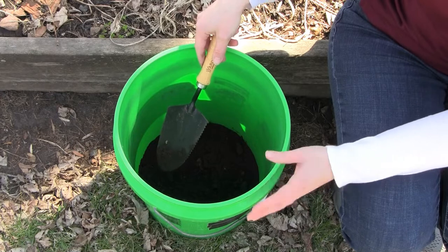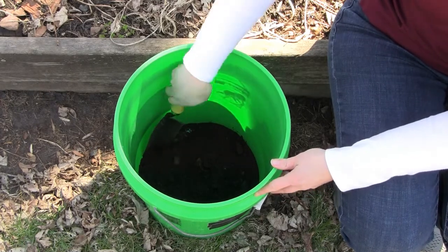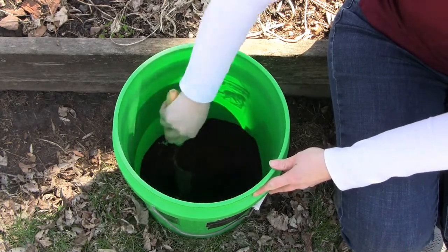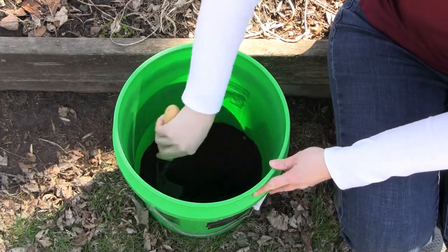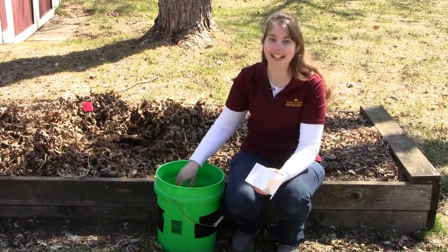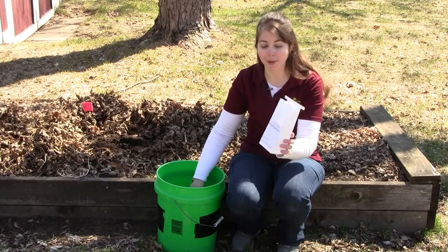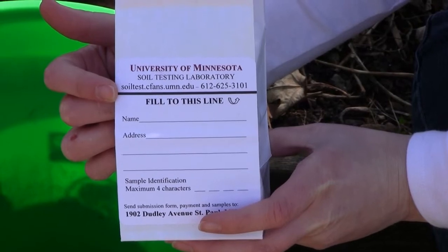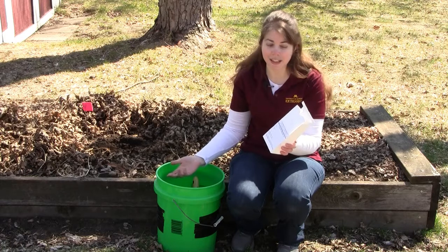Now we have our three soil samples from three locations in our garden in the bucket. We simply want to mix that around so that when we submit our sample, it's a nice even distribution of all the locations from our soil sampling site. Now that we have our properly mixed soil sample, we're going to put it into the sample bag. You'll want to write your name, address, and identification number onto the sample bag before putting the soil in — it's a little easier that way.